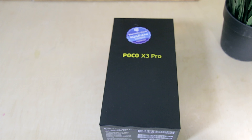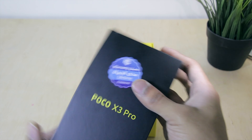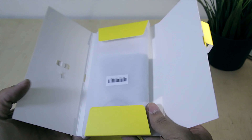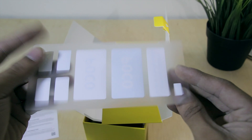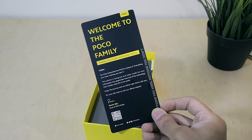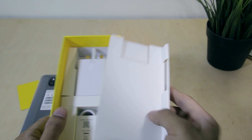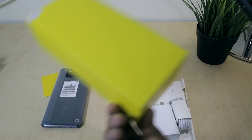So here we have the Poco X3 Pro box. It comes in a very nice packaging with a black and yellow theme — I really like the color theme. Opening up, we have a silicone clear case, a few papers, some Poco stickers which are really cool, a user manual, a Poco welcome-to-the-family card, and finally the phone itself. Underneath we have a 33-watt charger plus a Type-C charging cable, and that's pretty much it.